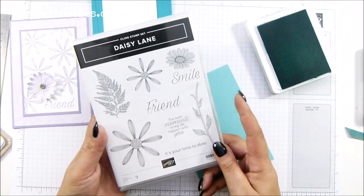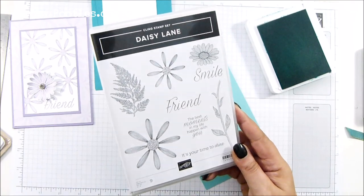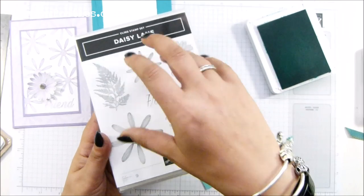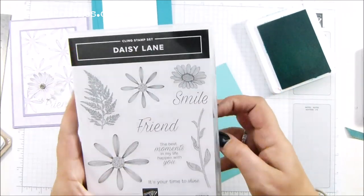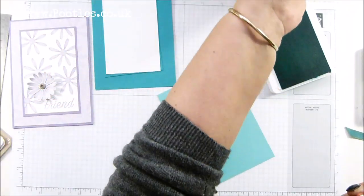Here's the gorgeous Daisy Lane. We've got Daisy Lane and Daisy Delight is the other one, and we've got the two punches — the medium punches, brand new, available as a bundle with this one, so 10% off. And then we've got the bigger daisy that goes with this one and the other set. But we're taking little daisies — little daisies are cute.